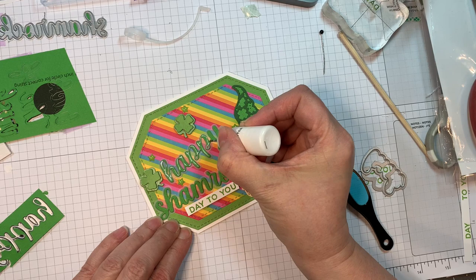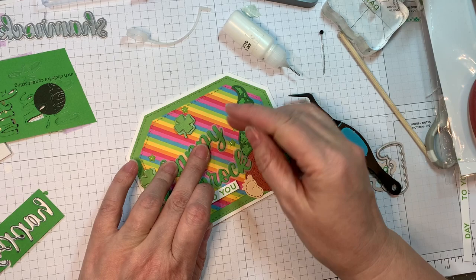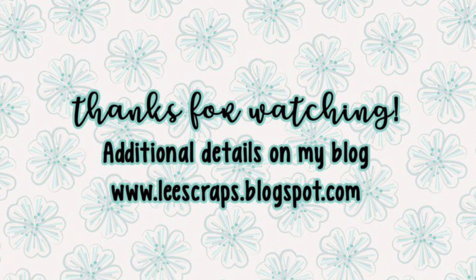I'm loving these word dies from Jada Blossom — I know I say this all the time but I love word dies and I love this font. Look how pretty that turned out — they just cut like butter and have a nice rounded edge, so much better than an SVG especially for words. Thank you so much for stopping by — hop on over to the Jada Blossom blog to get inspired by the design team and to the Jada Blossom store to get your hands on these goodies. Thanks for watching — we will see you soon!